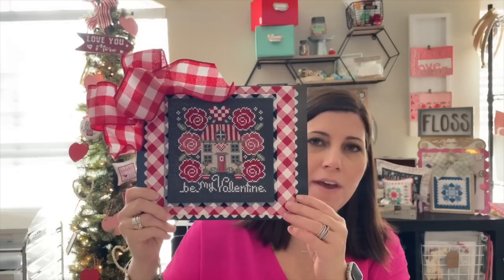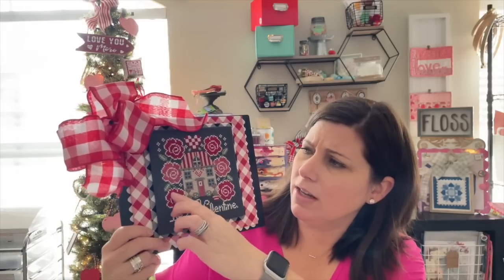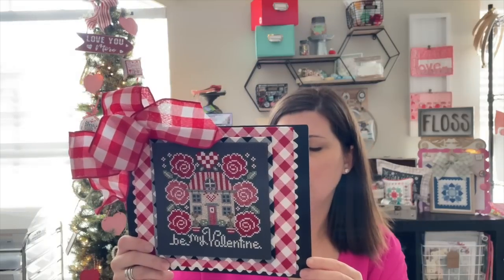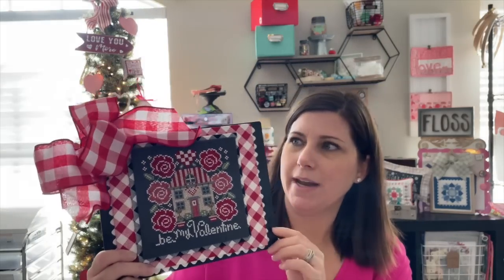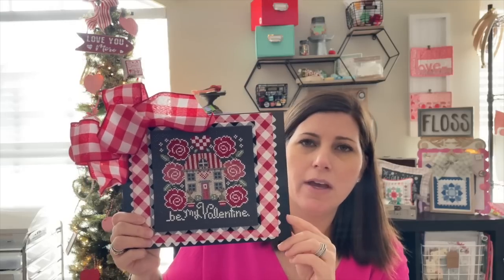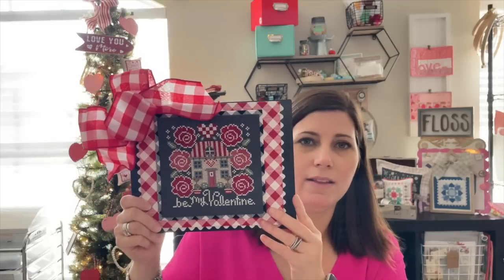This is by Stitching with the Housewives. I did stitch it with all the called-for colors on Chalkboard Black 14 Count. I think this is one of my favorite Valentine's stitches that I did — I love the roses all around. The backer is from Walmart; it had a rope at the top and it's like a chalkboard sign, but you could use any type of sign as the backer. I'll link that chart below — you can find it in their Etsy shop or on Fat Quarter Shop as a PDF.